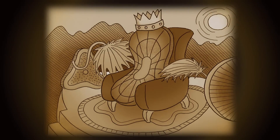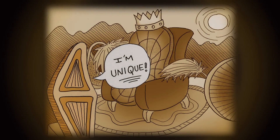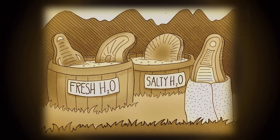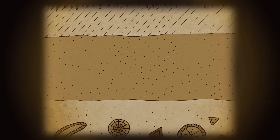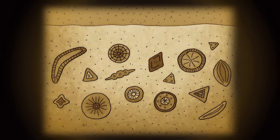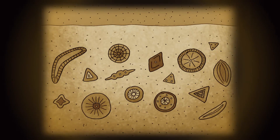A long, long time ago, diatoms ruled the earth. These diatoms, just like you and me, were all different. Some lived in fresh water, while others preferred their water with a bit of salt. After the diatoms died, the silicious shells of the diatoms were preserved in sedimentary rock, forming diatomaceous earth.